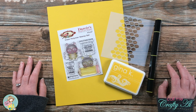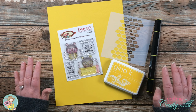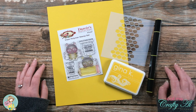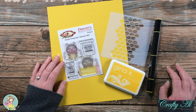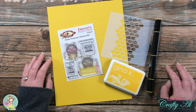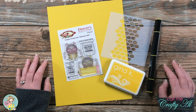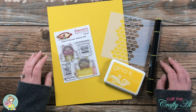Normally when I stop by with a Not Too Shabby video I am using their products, but did you know that they have a whole lot of other brands, products, and tools in their online store? Today I chose a different stamp set to share with you. I'll have it linked below as well as the Not Too Shabby online store, and I also have a discount code in the description box where you can save 10% off most of the products there.